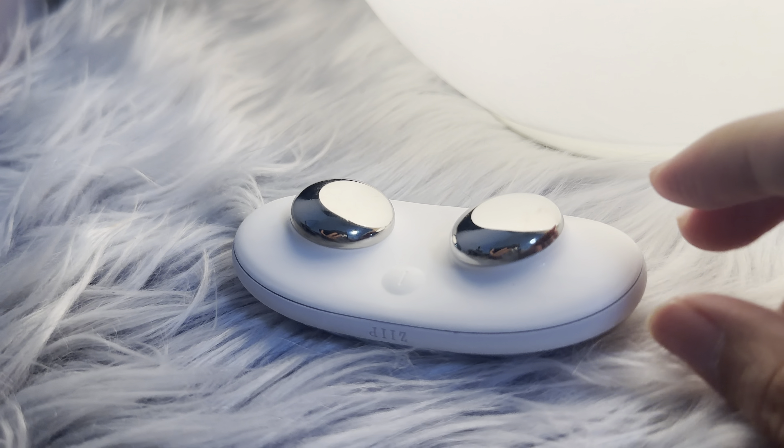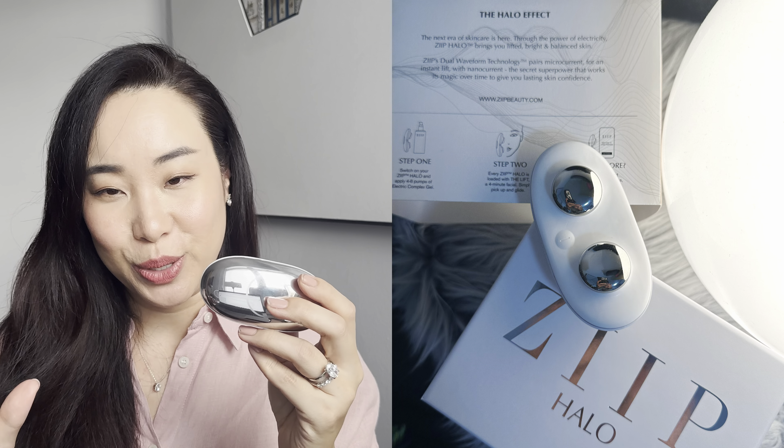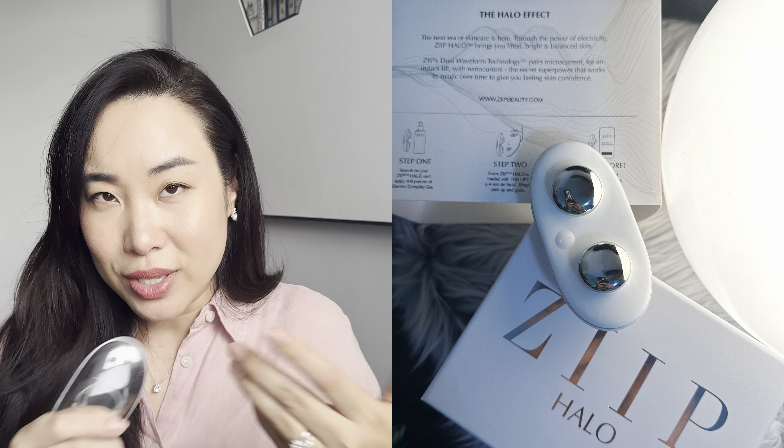I've only charged this three times in the last two months, so the battery life is awesome. If you're looking for a DIY solution to maintain and nurture your skin on a daily basis and actually see noticeable results, here is your solution. Today I'm giving my very honest review on why I think this is the best microcurrent device on the market right now, and I'll show you how I use it plus some before and after pictures.